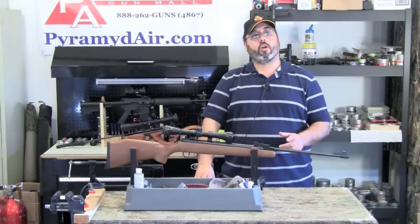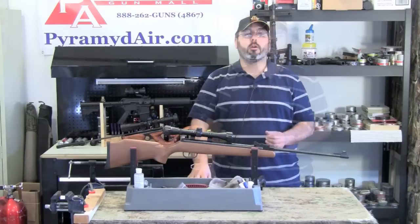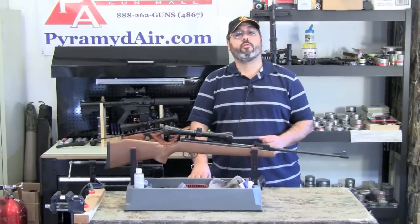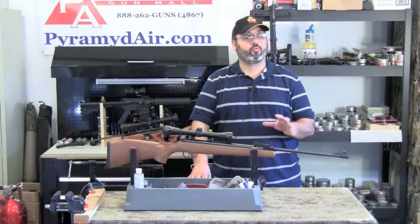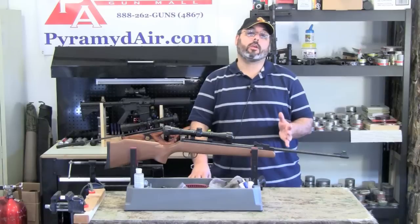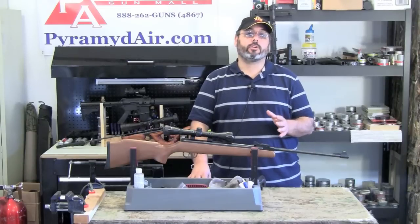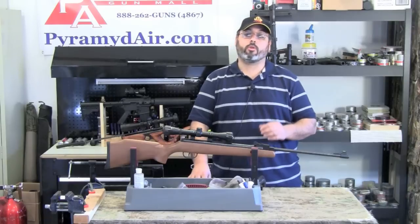Here's my scorecard for the Crosman Optimus in .22 caliber. Let's start with the cons. The one main con I have for this gun is going to be the trigger. The trigger is really my only complaint, and that continues to be a complaint only because other guns in the same price range are sold with much better triggers — guns like the Beeman series guns with the RS2 trigger and also the Ruger Airhawk are a couple of good examples.